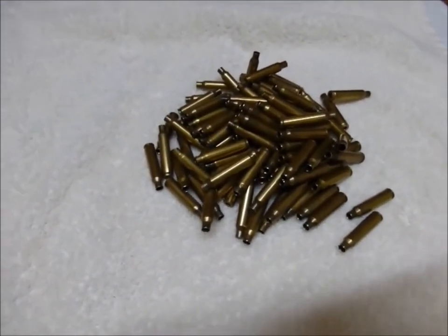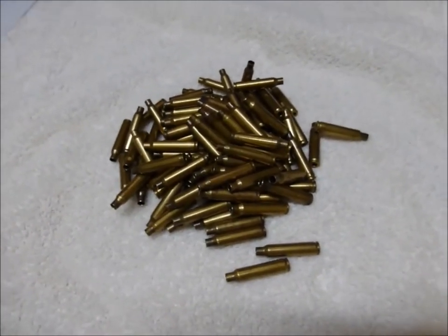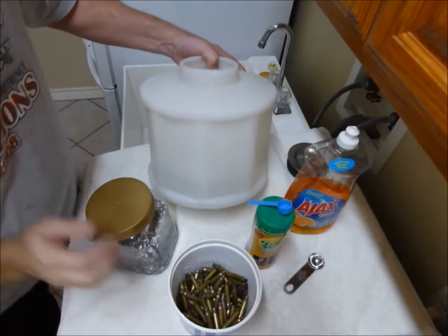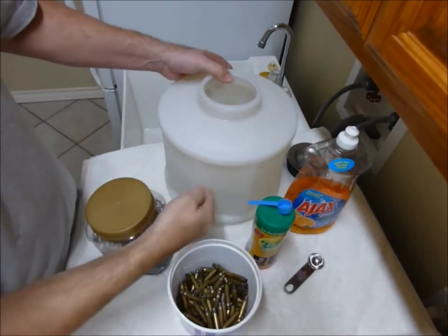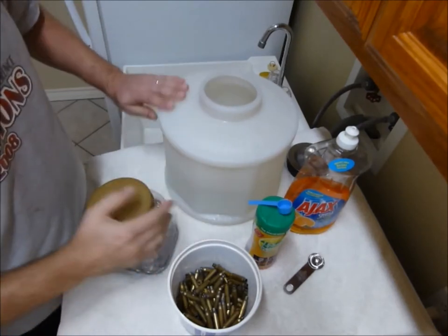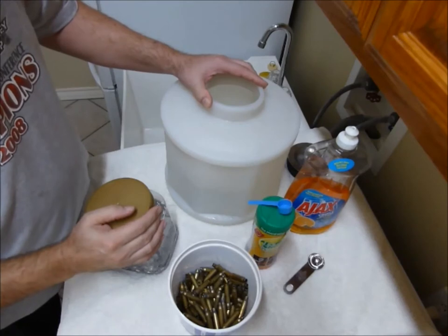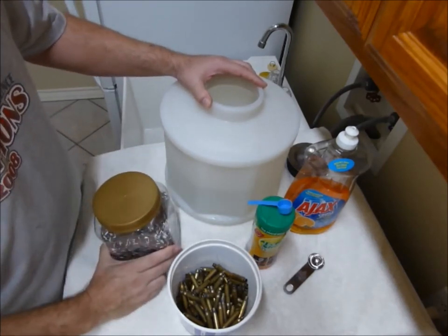This is the brass before I started to tumble it. It's a hundred pieces of .223 military brass. I filled up the tumbling barrel with water — it's roughly half full. I measured the water and there's a gallon and a half of water to fill this tumbling barrel up. This is the TL4 tumbling barrel, which they say is a two and a half gallon barrel, but a gallon and a half fills it halfway.